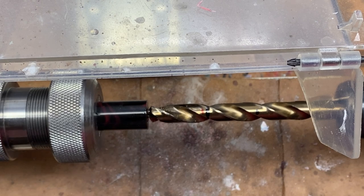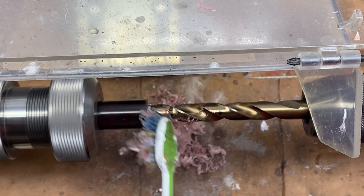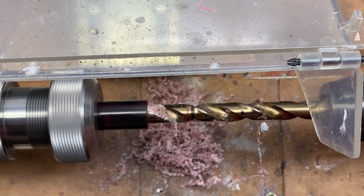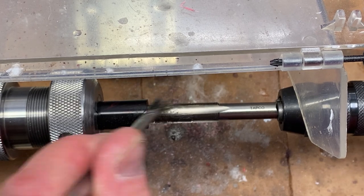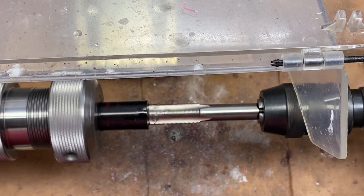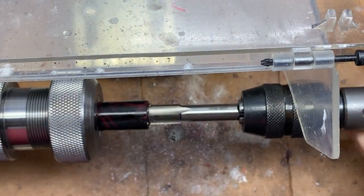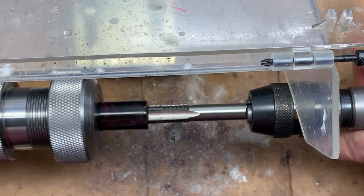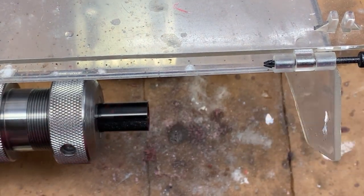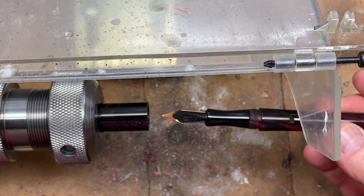Now that we have our holes drilled and tapped in our cap, we want to bring our pin body over with the nib installed and test fit. That looks perfect.